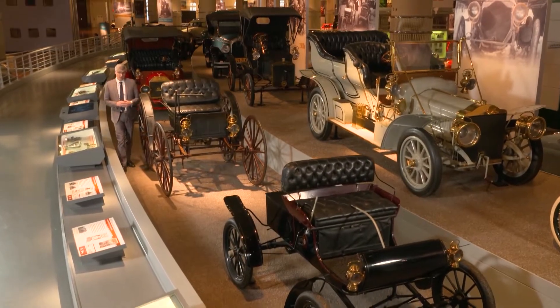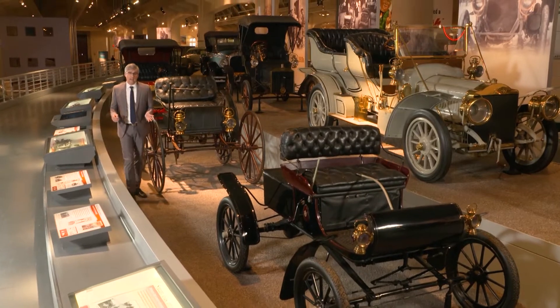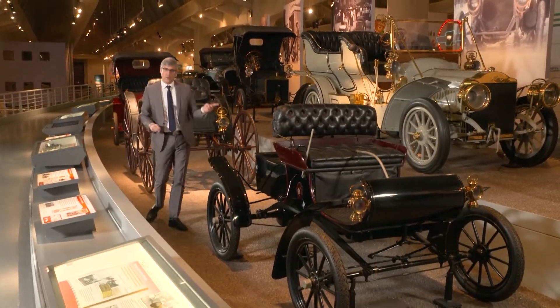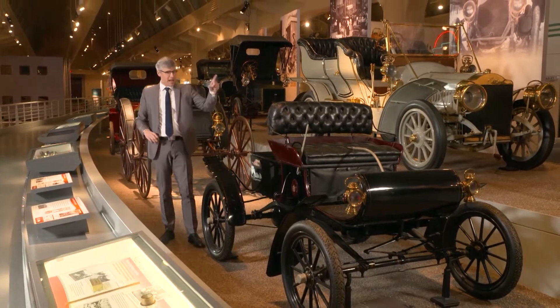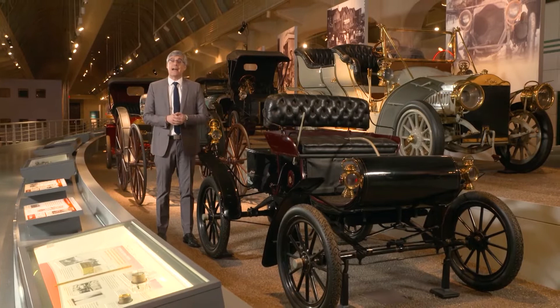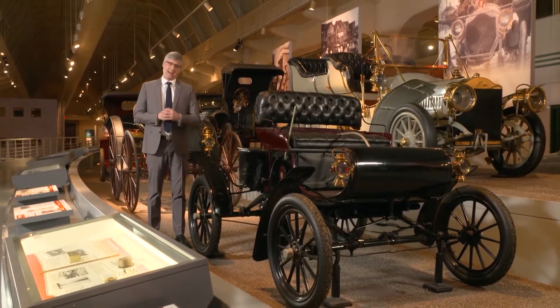I'm going to brag here a little. Parallel parking is one of my greatest skills. I can scan a space, flip the car into reverse, then with the spin of the wheel and a tap of the gas and brake — bam, I'm in. And I do all of this with just a little help from the car's backup camera and those bumper radar thingies that beep a little too much for my taste.